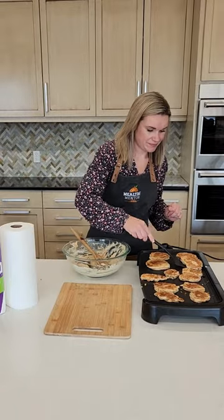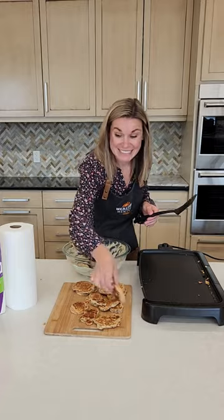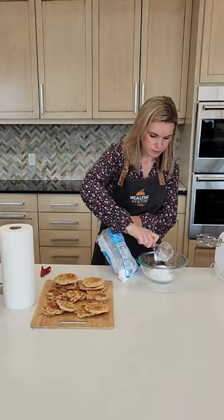Then we're going to go ahead and prepare the pancakes. You want to make different sizes — one for the bunny butt, one for the bunny head, and then for the feet as well.